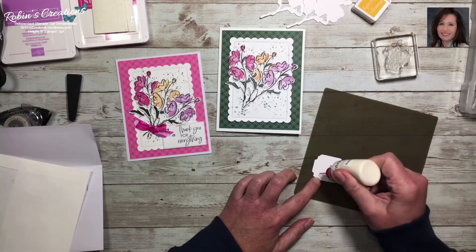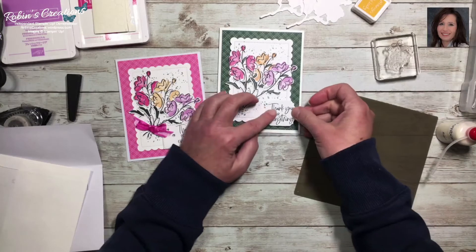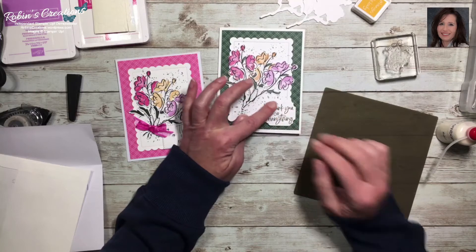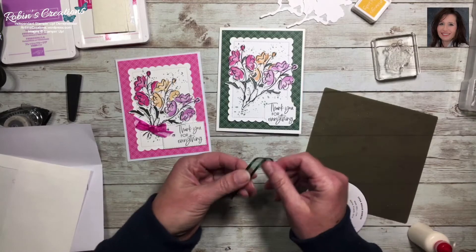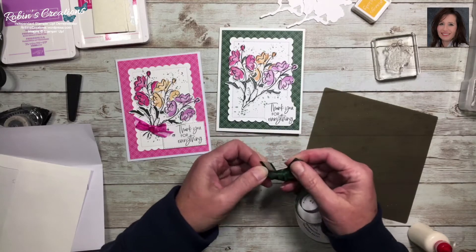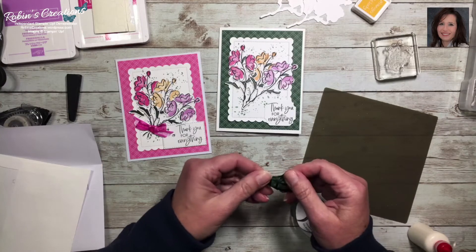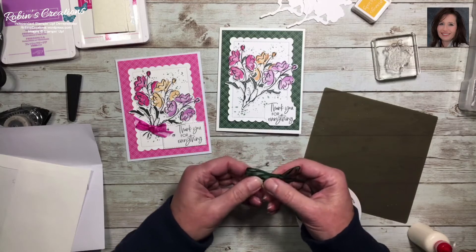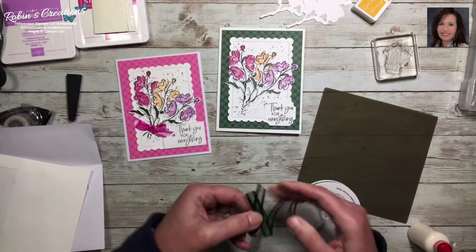I'm just going to place this right on the edge, hanging off a little bit. Now I'll get some ribbon — I have the evening evergreen sheer ribbon. I'll create a hand-done bow. Making bows while doing a video is always a challenge. It's been cold here in Flower Mound, but I do like a teeny bow — I can trim the tails later.